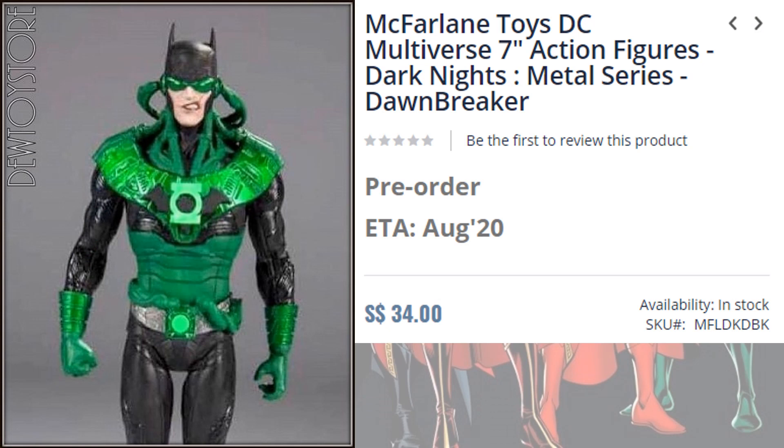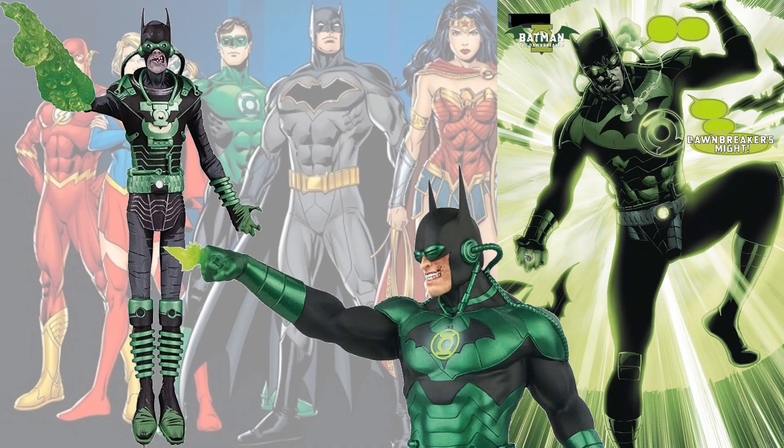Then we have Dawn Breaker on the website to pre-order at ohmyprimus.com. From a previous video, we talked a bit about Dawn Breaker and who he was.